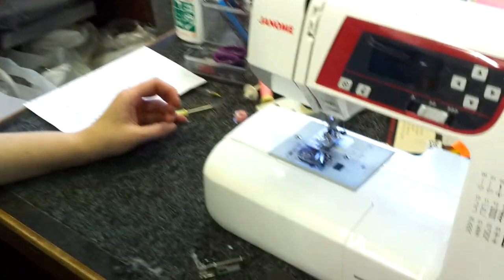Hi, I'm Stephanie from Cooling Sewing Machines in Lincoln. Today I'm going to show you how to fit a free motion quilting foot on a sewing machine.